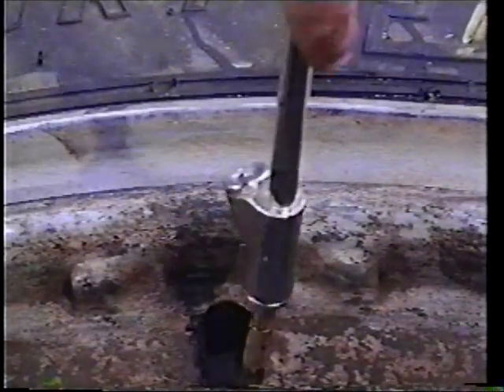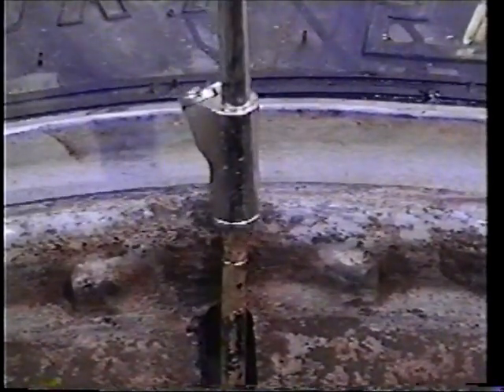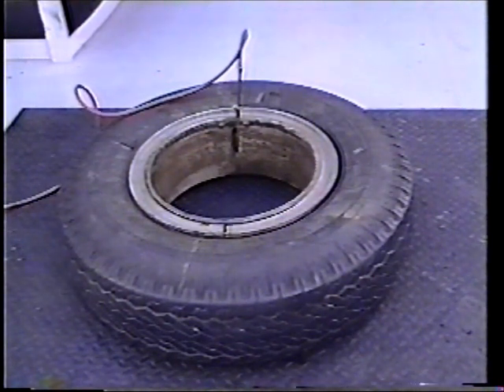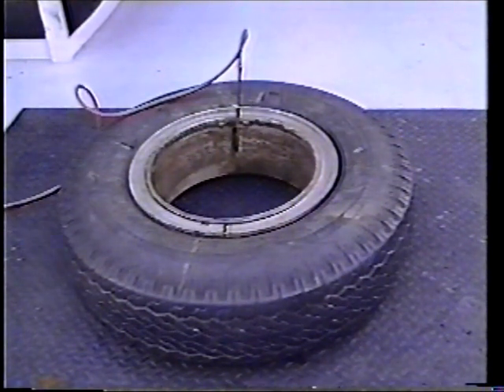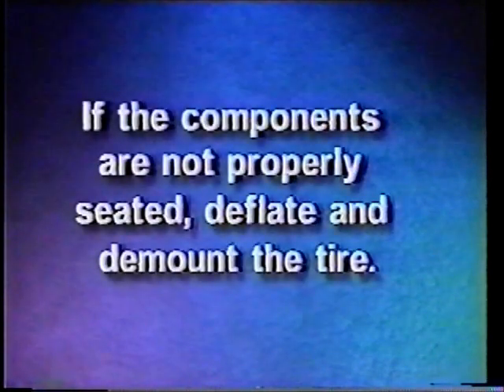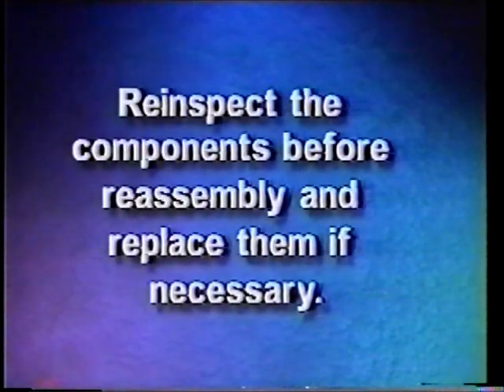Using a clip-on air chuck and an inflating device that conforms to OSHA standards, inflate the tire with the valve core removed to 3 PSI in order to concentrically seat the bead. Do not attempt to correct the seating of the side ring by hammering, striking, or forcing the components while the tire is pressurized. If the components are not properly seated, deflate and demount the tire. Re-inspect the components before re-assembly and replace them if necessary.